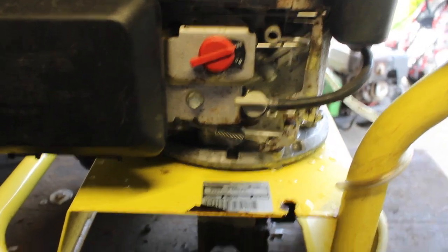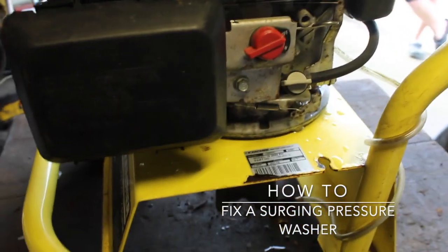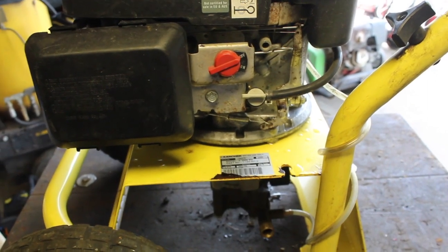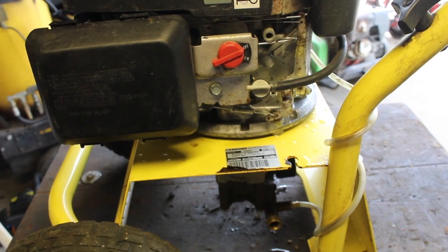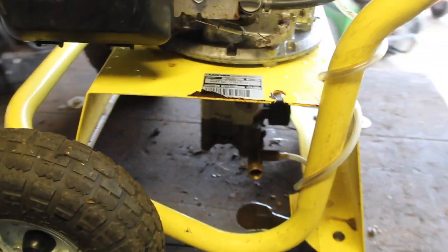Today we have a Archer pressure washer from a garage sale. I got it and the person said it was surging. There are a lot of different reasons why it's surging, but they also said they took it to a mechanic and the mechanic wasn't able to figure it out — he said it was the pump.